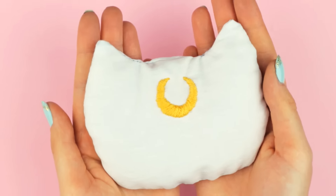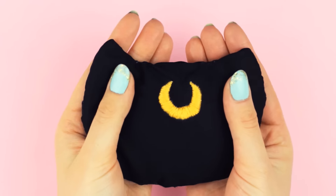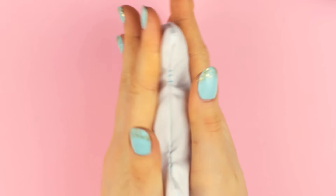Hey guys, in this video I will show you how to make Sailor Moon inspired hand warmers. They are super cute and are perfect as a gift.